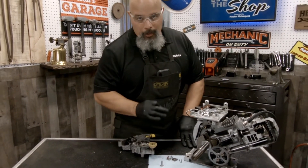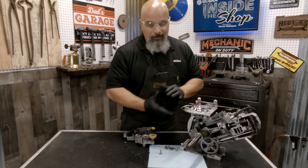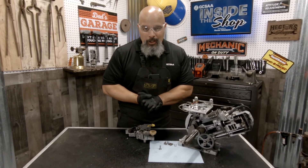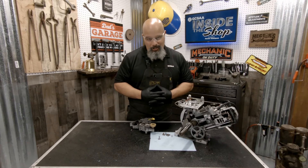As you can see, having your governor properly adjusted is important to your engine's longevity and efficiency. I want to thank you for joining me here today on GCSAA Inside the Shop, where we're helping technicians one race at a time.